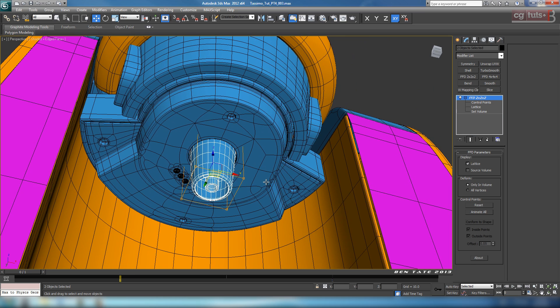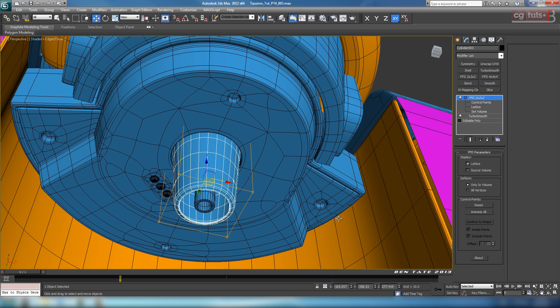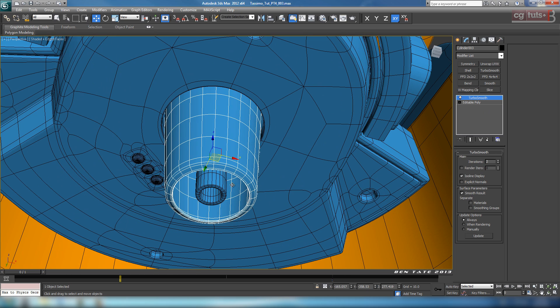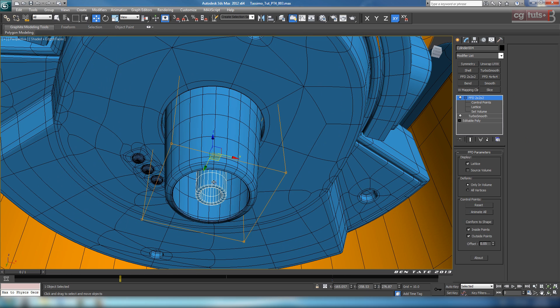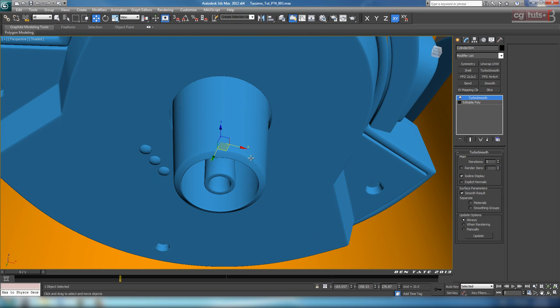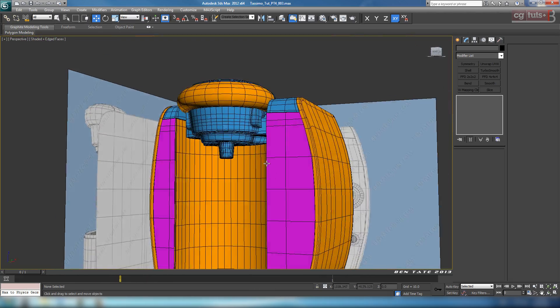Let's collapse this to editable poly to get rid of the FFD. Actually, let's undo that — we want to make sure we don't have isoline display checked on our turbo smooth, as that'll mess up our mesh. Drop the turbo smooth above the FFD, click the FFD, right-click, and convert — that'll get rid of the FFD while keeping the turbo smooth on top. Do the same thing with the inner piece: drag the turbo smooth above the FFD, click on the FFD, right-click, and collapse. Make sure there's no weird shading.